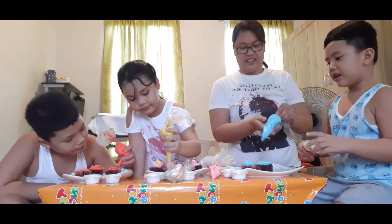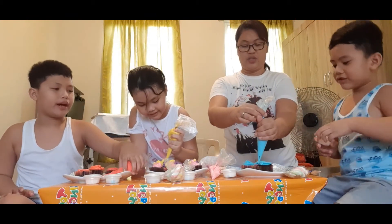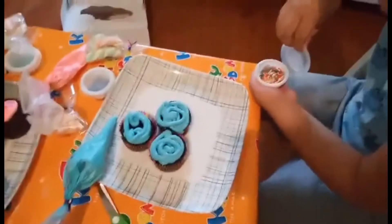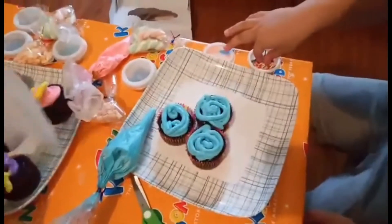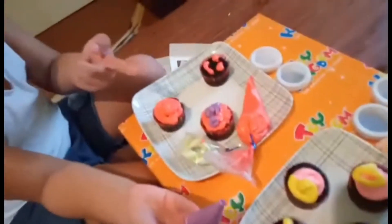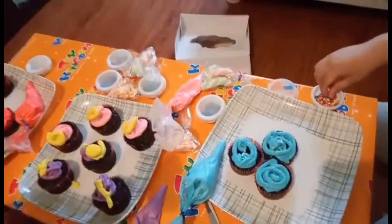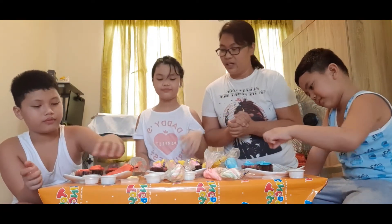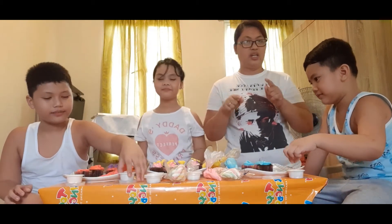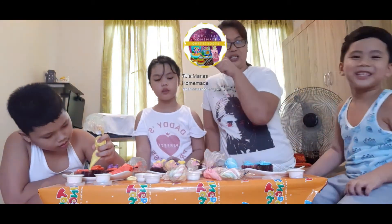Are you done? Is it done already? I'm gonna add some. Now Ellie will add — it's sprinkles! Oh yeah. What is this? It's oil. That's okay, that's great. So I'd like to repeat — where did we get this? We get this box of cupcakes from TJ or Tres Maria's homemade. They are located in Ligas, Baco, or Cavite. You can contact them through this Facebook page.